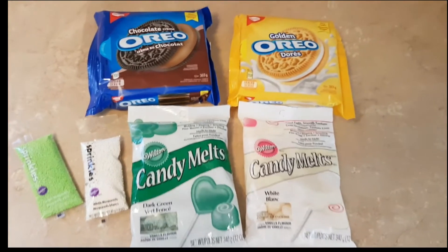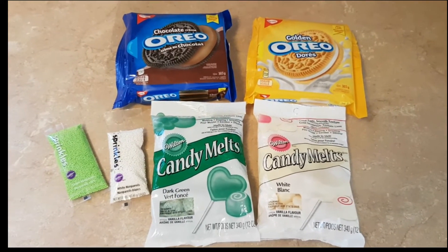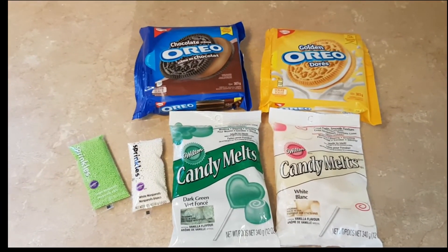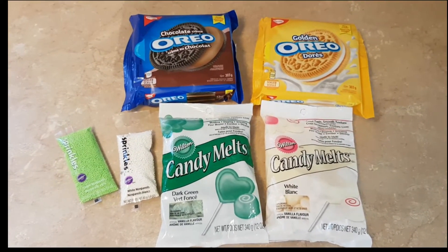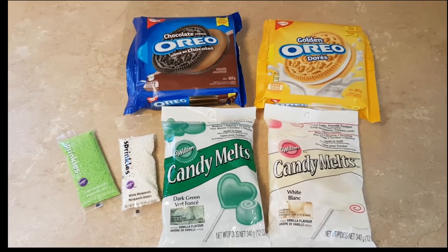Back again for another quick St. Patrick's Day treat. This time we're using Oreo cookies, candy melts and sprinkles. Candy melts are on sale this week at Michael's, so good time to pick some up. We're going to melt a little bit of the green and the white candy melts, dip in the Oreo cookies and add a few sprinkles.